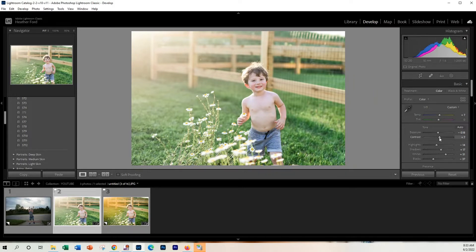Then maybe add a little contrast. That's good — contrast is good, everything looks good here. Maybe add in a little bit more blacks just to deepen it just a little bit. There we go.